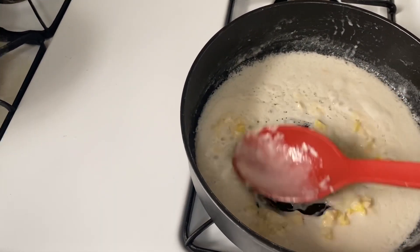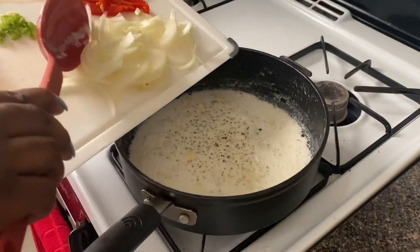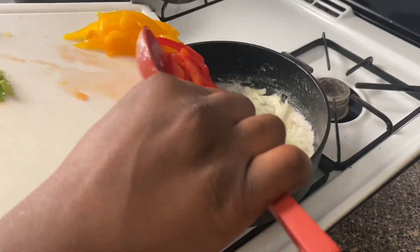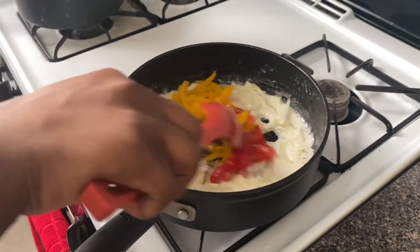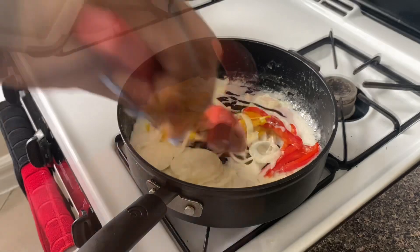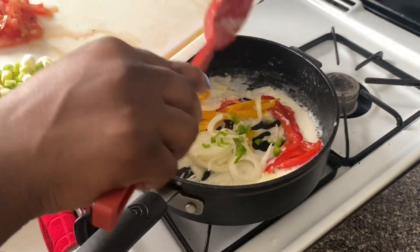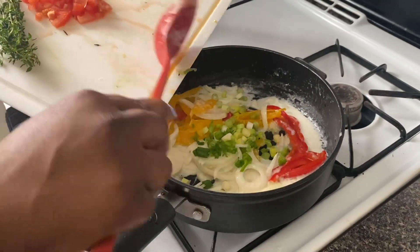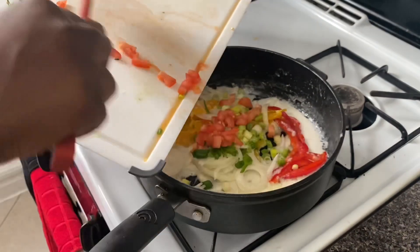As I was saying earlier, a lot of people's stomachs can't really take the coconut, so we're gonna add the ginger and garlic. Then we're adding the onions to the pot, then the bell peppers — you can use whatever color you want; I had yellow and red. Then we add the hot pepper — I really like pepper, it gives flavor — then the scallion. Tomato is optional; I like tomato so I'm adding it.